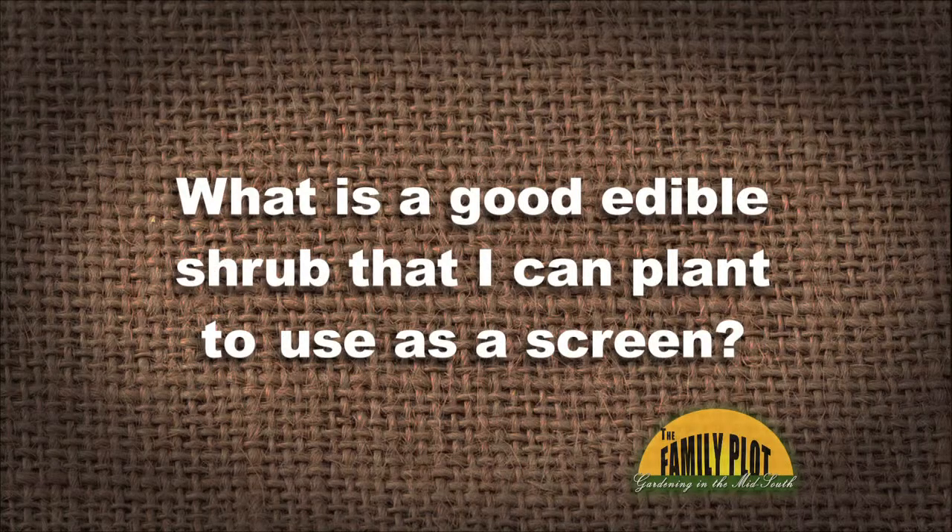What is a good edible shrub that I can plant to use as a screen, Ms. Carol? And this is something that we actually pondered. You know, when I think of screens, I normally think of evergreen shrubs. And there's not a lot of evergreen shrubs that are going to provide edible — I couldn't come up with any, except maybe some things that might have some herbal use like juniper berries.